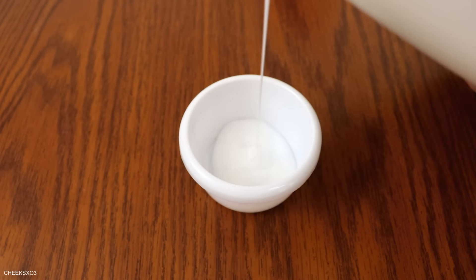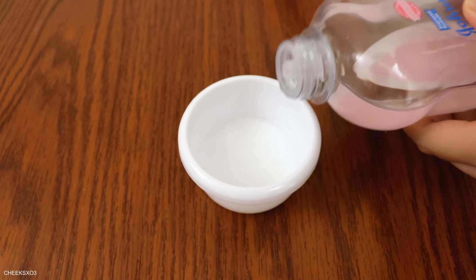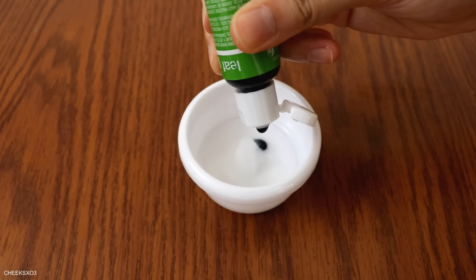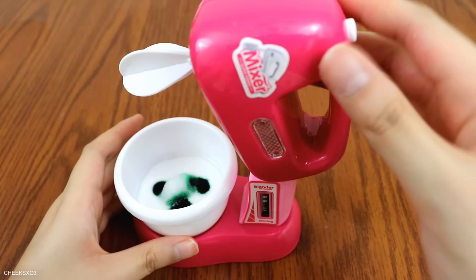This time I'm not going to add as much glue. I'm going to add some baby oil to give it some gloss and one tiny pump of face wash — just one. I really didn't need to add this much coloring for the amount of glue that I had, but lesson learned.